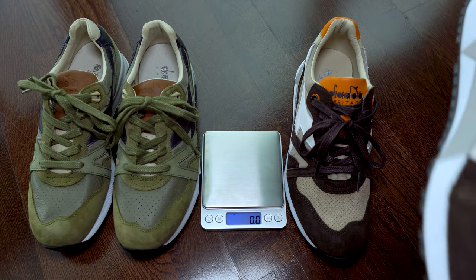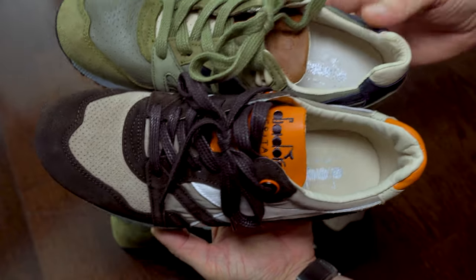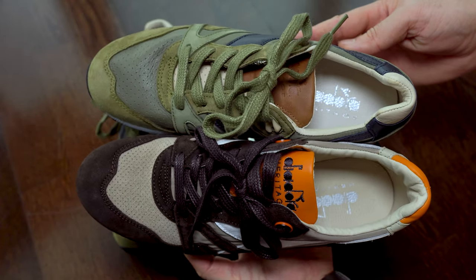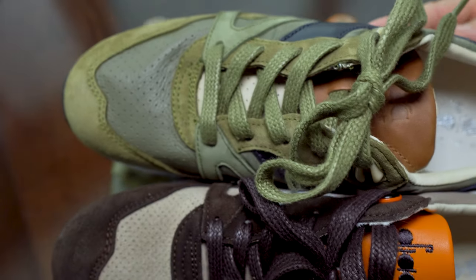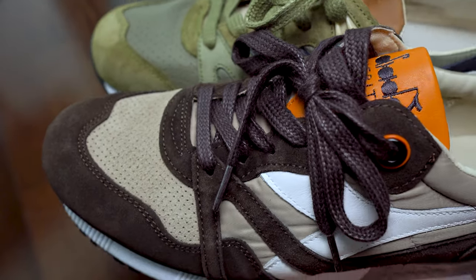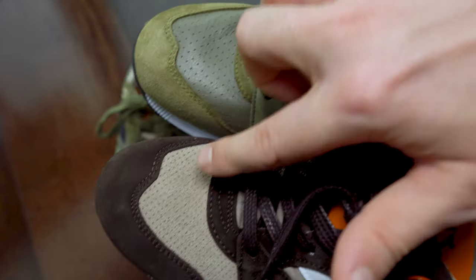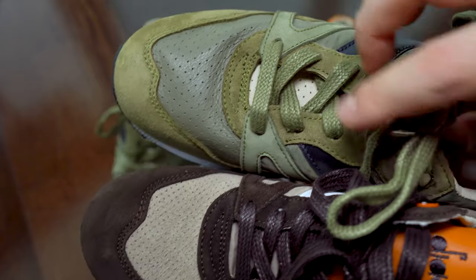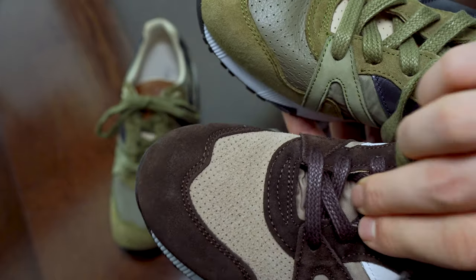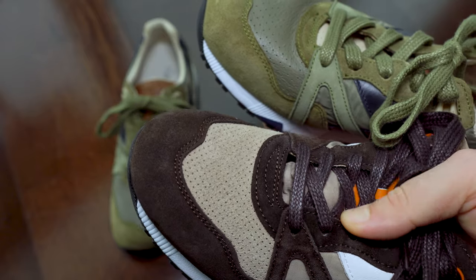Here we have a short physical comparison between them. Both of them have great materials — the best I've seen so far. The olive color sneakers have the tongue made with leather inside and outside, while the brown ones have a tongue that is half leather and half nylon.